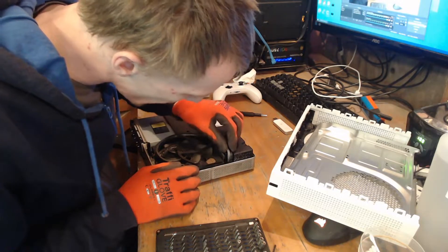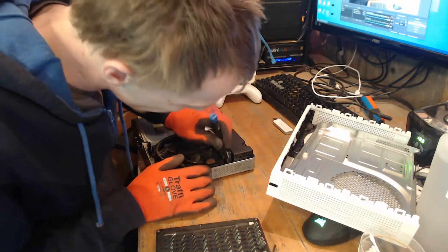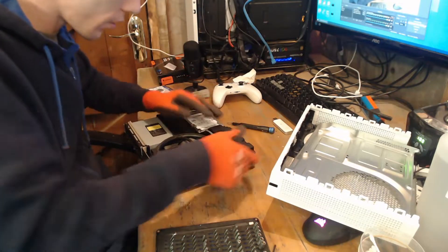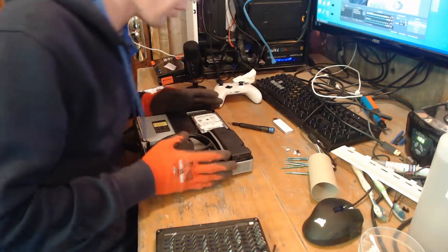The power supply's been left out. Let's plug that in first of all, because it's not going to come on without that. That's plugged in. I've never seen a power supply come out from drop damage.